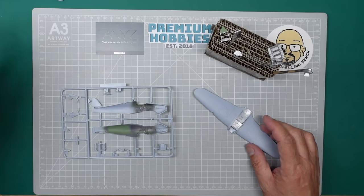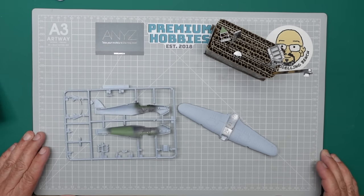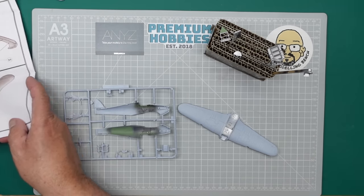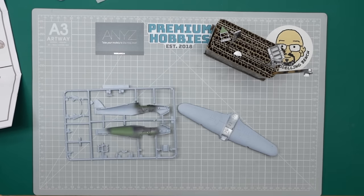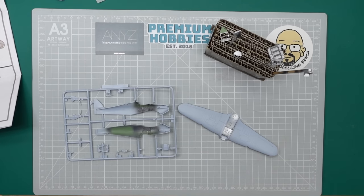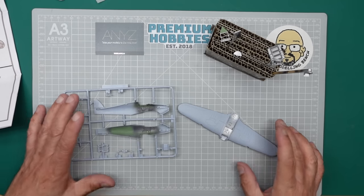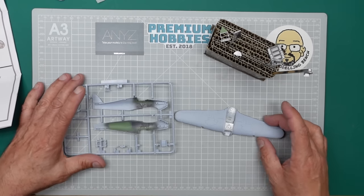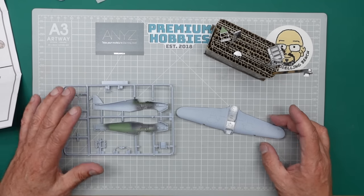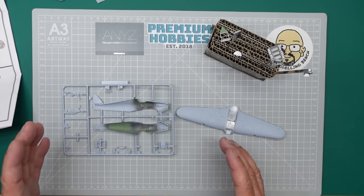Hi guys, welcome back. Nigel here with you, Nigel's Modeling Mates. This is Part 3 of the build of this Airfix Hurricane Mark 1. It's a build for beginners, so I hope you're enjoying it. As I told you at the beginning of this video, there will be no tutorials or any information about painting. I'm basically building this as a paint mule to try out the new Outlaw paints.